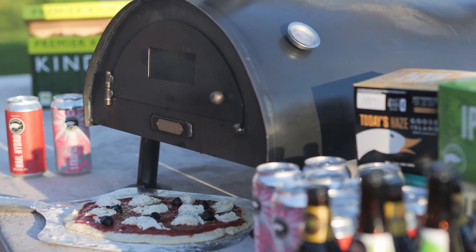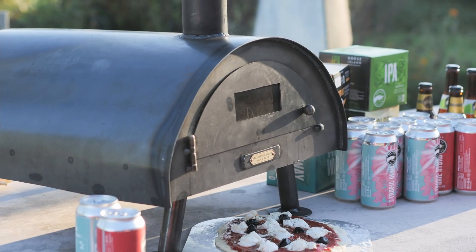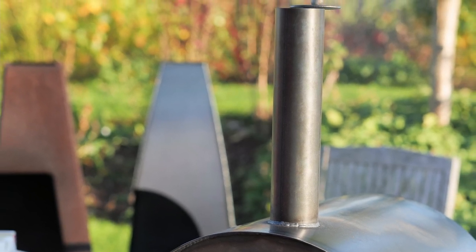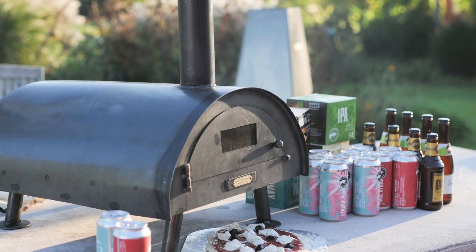Your pizza oven can be used for cooking other things, not just pizzas. You can also cook sausages, garlic bread, baked brie, and lots more. When you have finished cooking, close the chimney as this will keep the rain out and your oven dry.